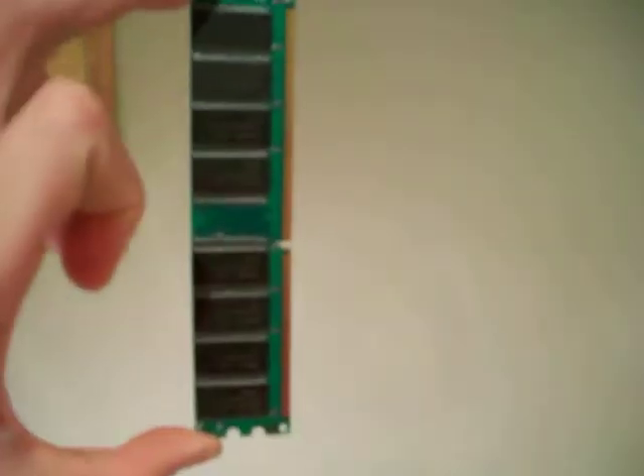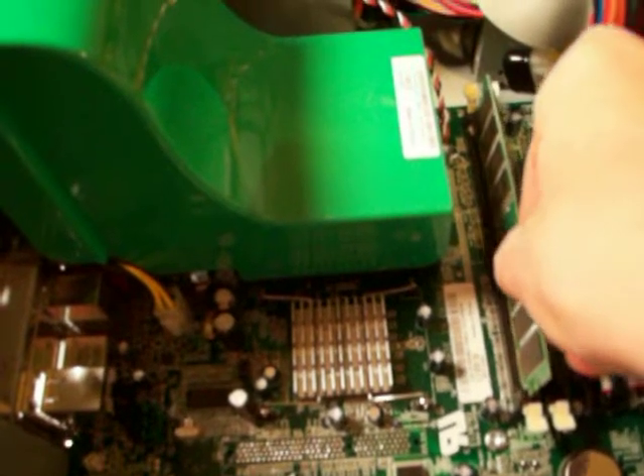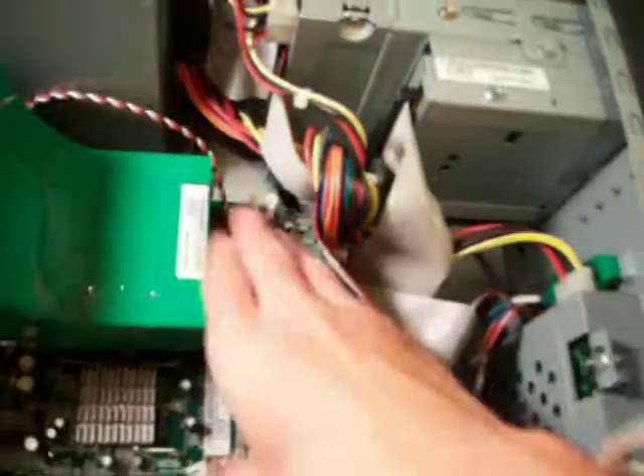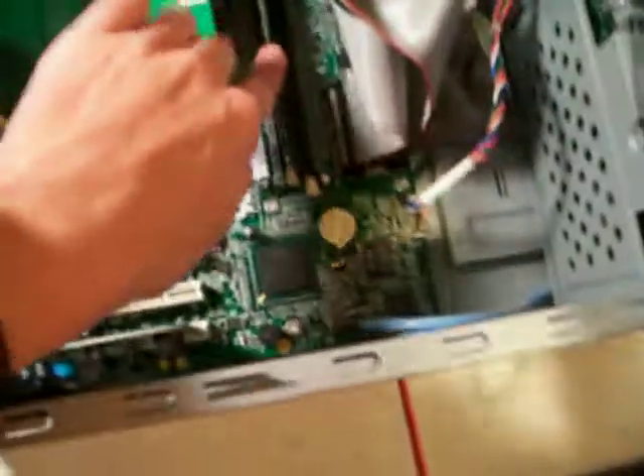With the new ones, there's a notch on it, and it's kind of in the middle but a little bit closer to the bottom. On the RAM slot there's a little notch on there too, so you want to line that up, set it in there, and then push straight down on it until each clip goes right back up snug against the RAM. Some desktops you have to push really hard. Just make sure that you're pushing straight down and not at an angle, because that could damage it. Do the exact same thing with the other one.